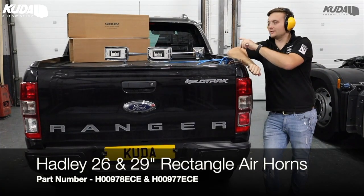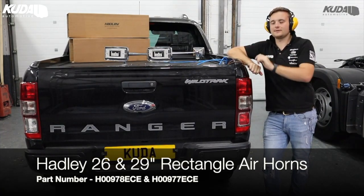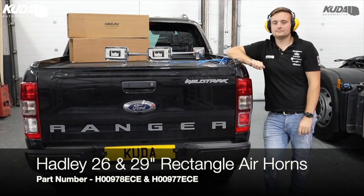Tim has done a video previously showing the sounds of all the Hadley air horns we sell here at Cooler, so I'll include that clip here as well — the 29 inch and 26 inch rectangle Hadley's as a pair. These chrome steel air horns come in at £409 excluding VAT, or just £24.54 a month.